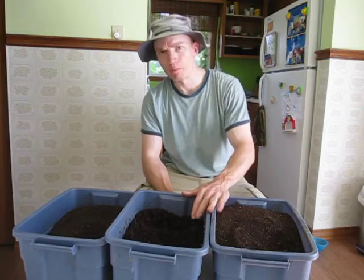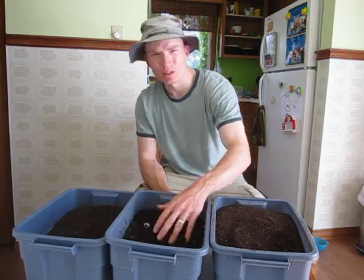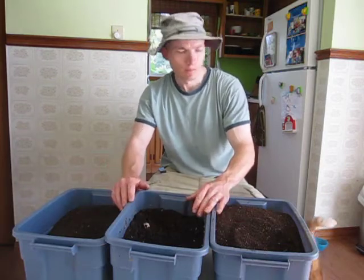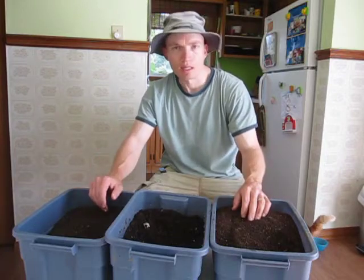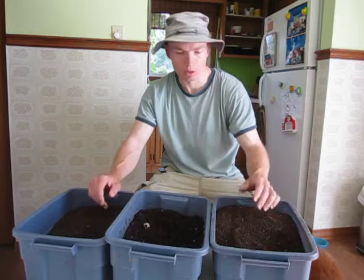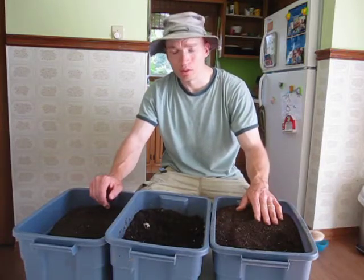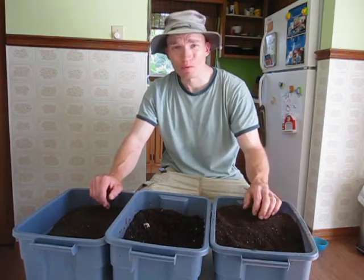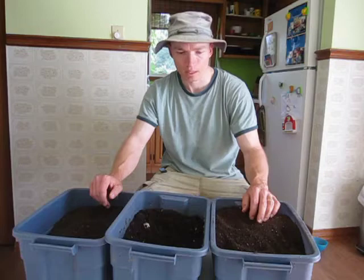What you see in front of you are three different bins of vermicompost. The tendency of people, especially people who are fairly new to vermicomposting, is to just hear the word vermicompost or worm castings and basically assume that they are all one and the same — that the term vermicompost always applies to the exact same material. Well, that's definitely not the case. There are a lot of different factors that can determine what kind of product you have and what exactly it is.